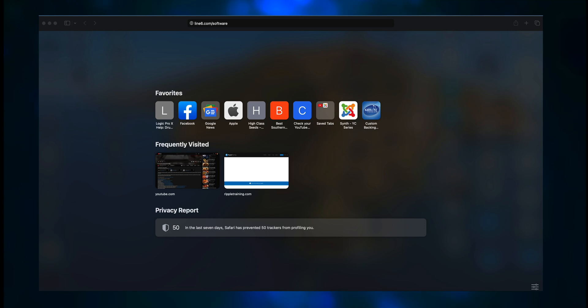Now for the rest of you guys that are interested in this but have never tried it before, Line 6 really does try to make it as painless as possible. I'm going to make the assumption that you've already taken your Helix and connected it to a computer with the USB cable. Maybe you've already downloaded and installed HX Edit, which is the editor for the Helix and the HX units. If not, you need to go to Line6.com/software, and I'll have a link in the description.